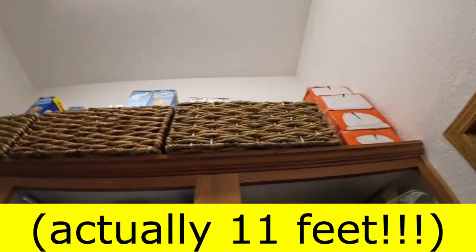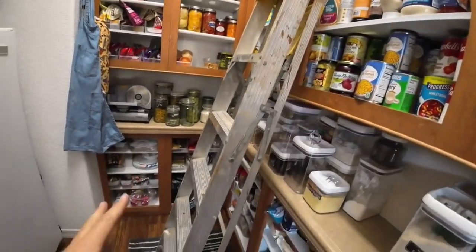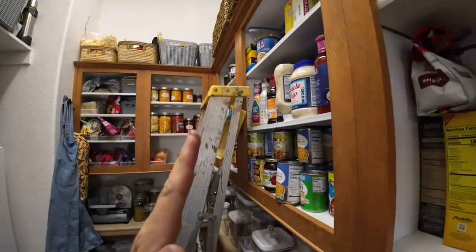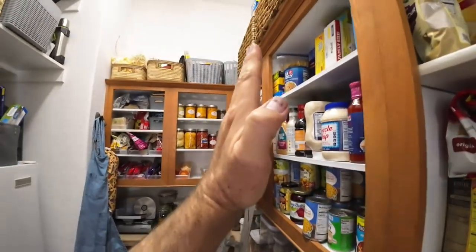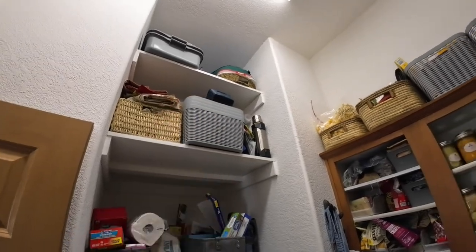We've got 10-foot ceilings in here and we want to put in four shelves up here because we have several feet above this shelf that we can store stuff. It's not really safe to have a ladder leaned against this where it can twist and it's always in the way. With this library ladder we can set it up at an angle, climb as high as we need safely, then stand it up and slide it back and forth so it's not in the way.